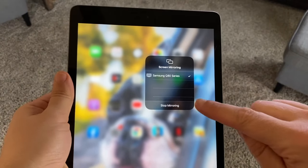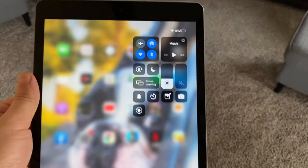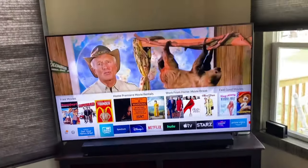When you want to stop mirroring, just hit that button that says 'Stop Mirroring,' and then your TV goes back into regular mode just like that.